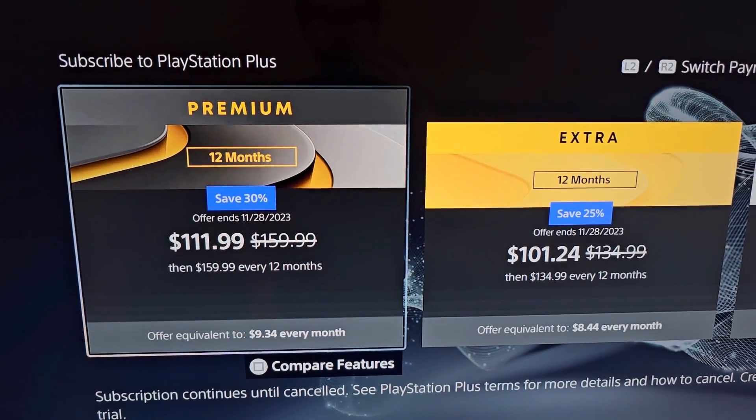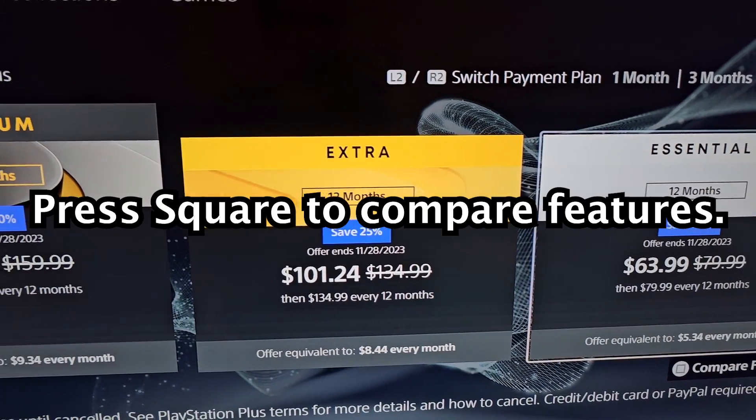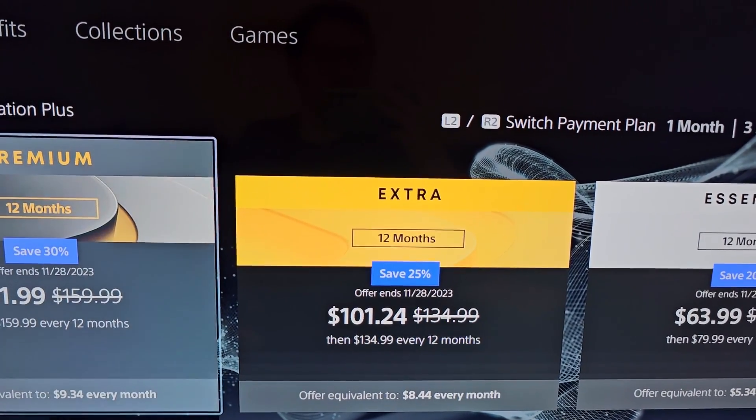So if you subscribe to PS Plus, I'd recommend looking more in depth. But the Essential is mostly online play and a couple of free games, while going up to Premium you can access hundreds of games.